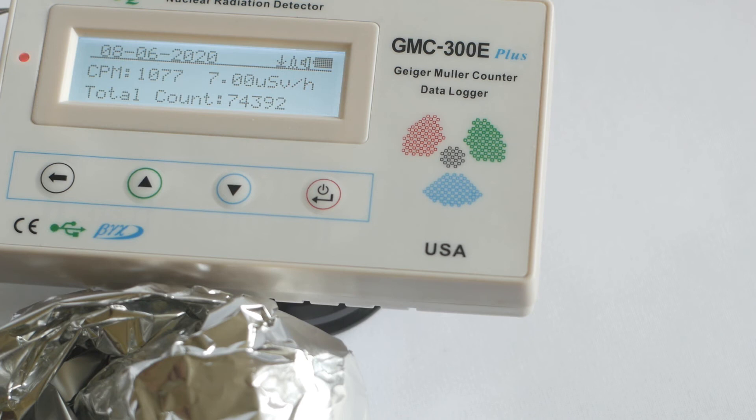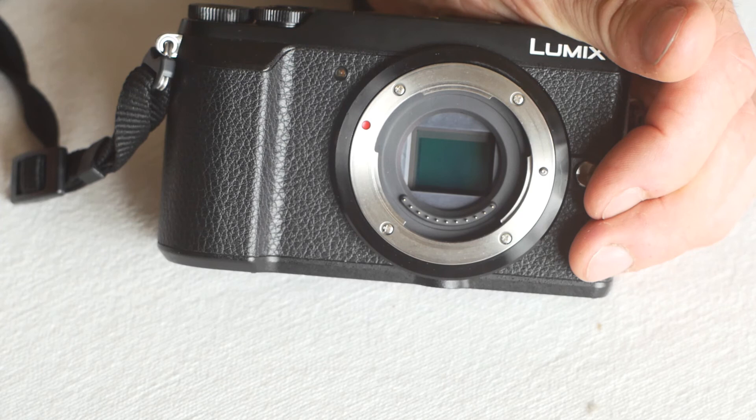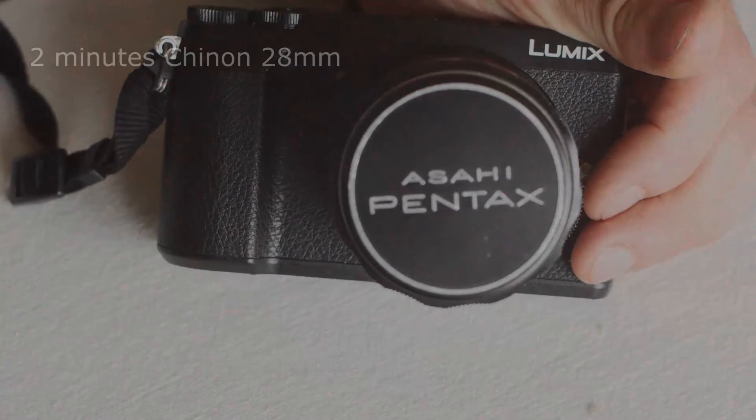I wondered what effect all this radiation would have on the sensor, so I took two shots with the lens cap on — two-minute exposures with all noise reduction turned off. Shot one used my Shinon 28mm lens and shot two used the Super Takumar. The second shot has significantly more noise. The GX80 is quite noisy on long exposures anyway, but the radiation had quite an effect. I don't know whether the radiation would have a long-term detrimental effect on the sensor, but I definitely won't be leaving this lens on the camera when not in use.